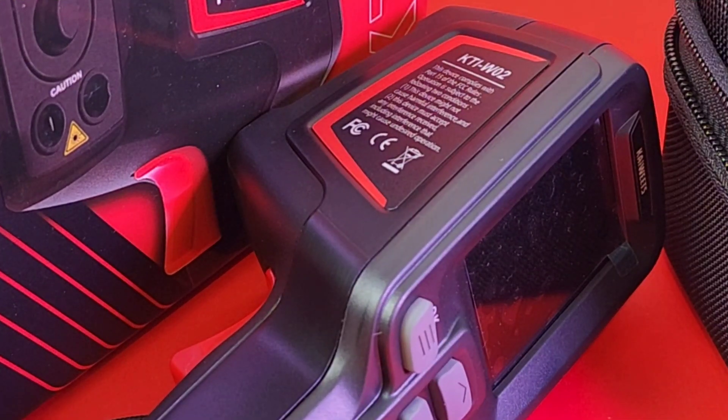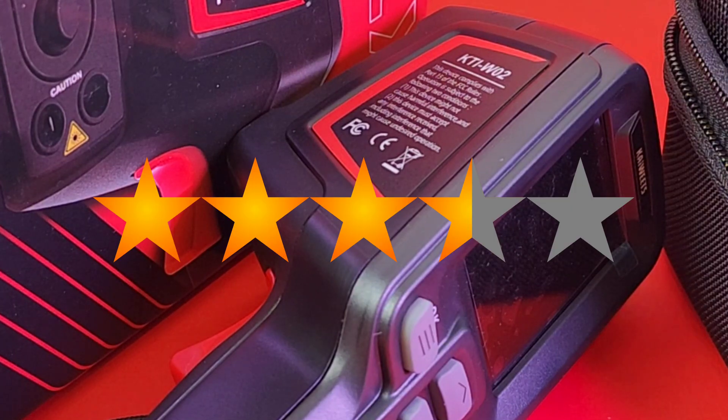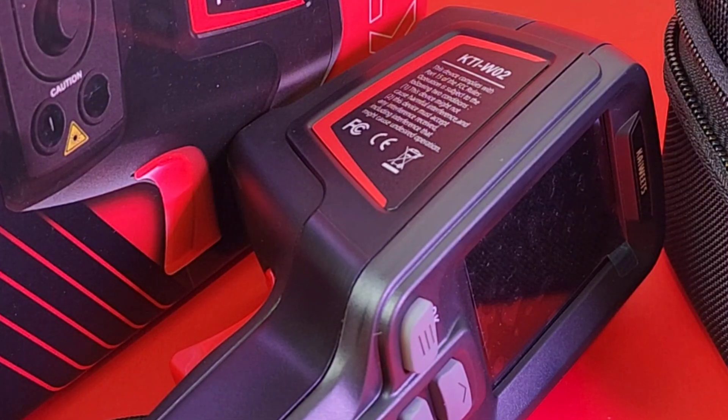The KTI-W02 from Kaiweets gets a solid 3.5 out of 5 stars. What a great camera, what a solid product from Kaiweets. Thanks again to Kaiweets for sending it in for this review. Hope you enjoyed this one — plenty more coming. Thanks for watching, everybody. Till the next one — keep on testing.